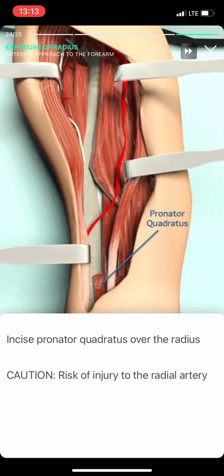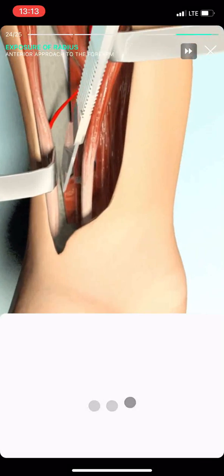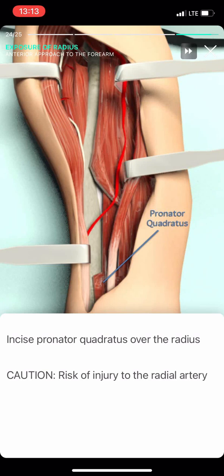Incise the pronator quadratus over the radius. Peel the pronator quadratus towards the ulna.